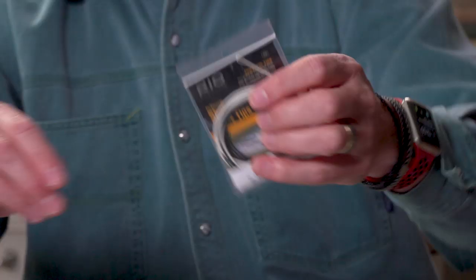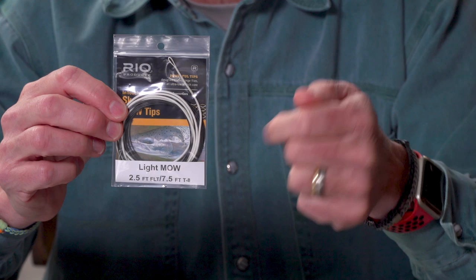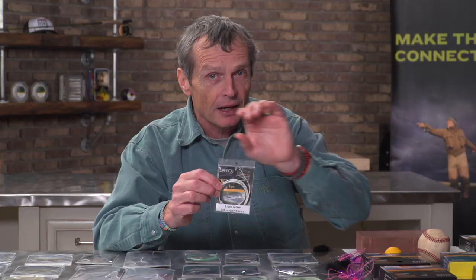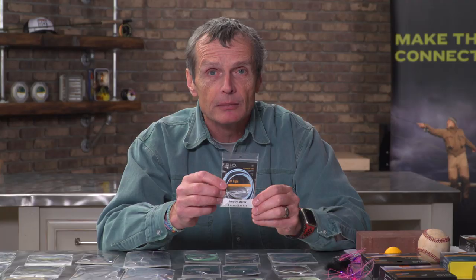MOW tips come in a range. In the MOW world it's about the same as the T's: a T8 is a light MOW tip — the sinking section of a light MOW is made of T8, every foot weighing eight grains. The T11 is a medium MOW, every foot weighing 11 grains. There's a heavy one in T14, and an extra heavy T17 — this is the MOW tip with the most mass. So again, the biggest fly needs the biggest tip.